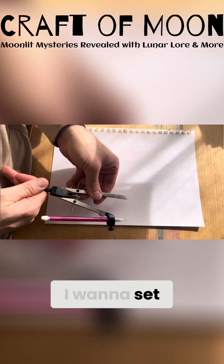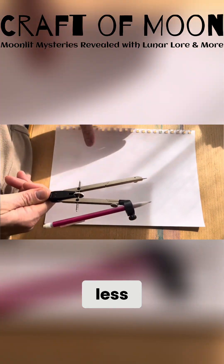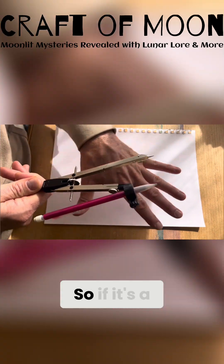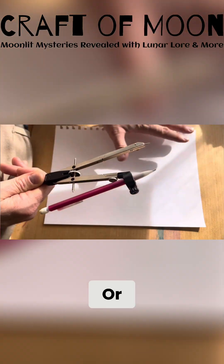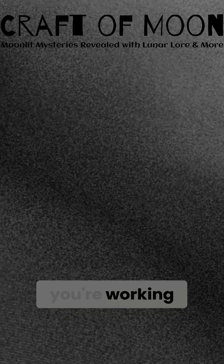The way I want to set this up is that the compass width should be at least a quarter or less of the narrowest part of what you're working with. So if it's a page like this, you want to use the narrowest part of the page — get at least a quarter of it or less — or if it's a square, a circle, a piece of fabric, or whatever you're working with.